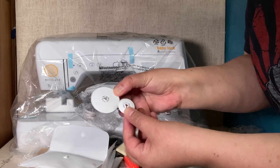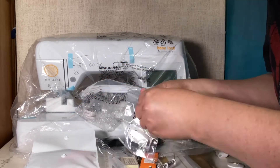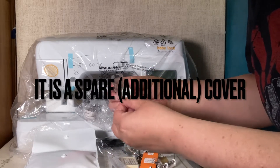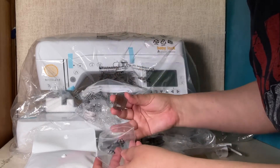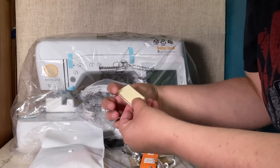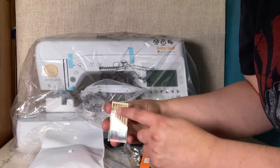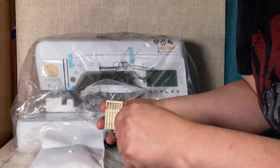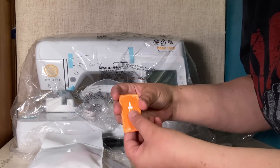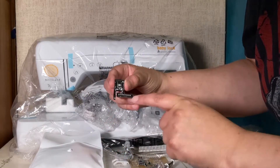There are a couple of different size spool caps — looks like two. A brush for cleaning your machine. There's also a plastic cover for where the bobbin goes — it's a drop-in bobbin and that appears to be a cover for that. Some needles, always helpful, and this is a slip-open case so you can store them. What I usually do is if a needle has been used but not totally worn out, I put it in upside down and slide it back closed.